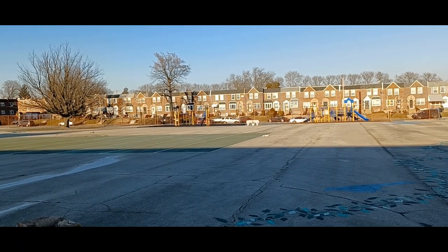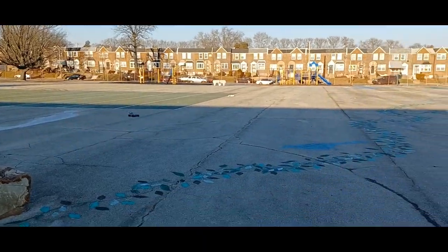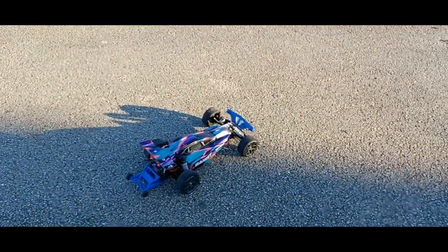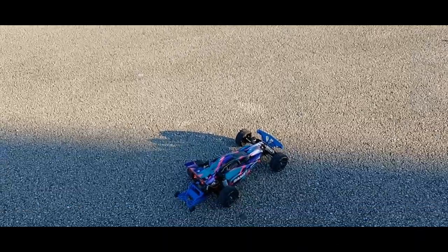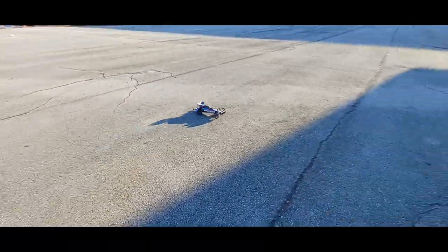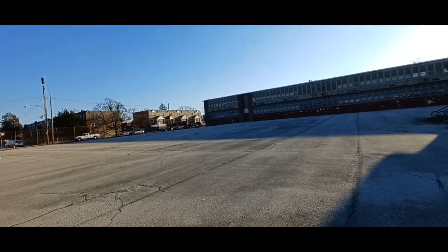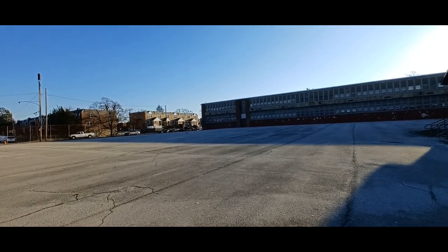All right, let me check that speed real quick. Yeah, that was 34 miles an hour. I'll give it one more try, then I'm going to throw that 3S in there. 34 miles an hour.